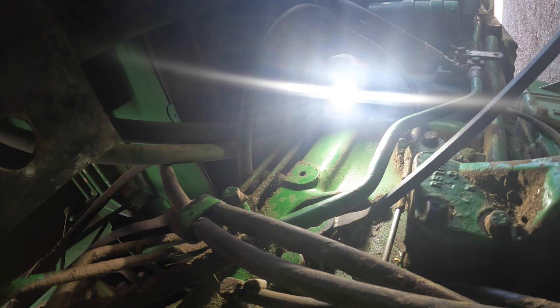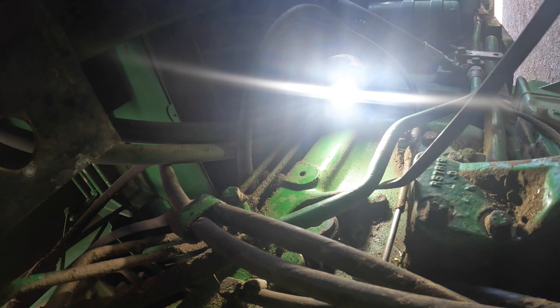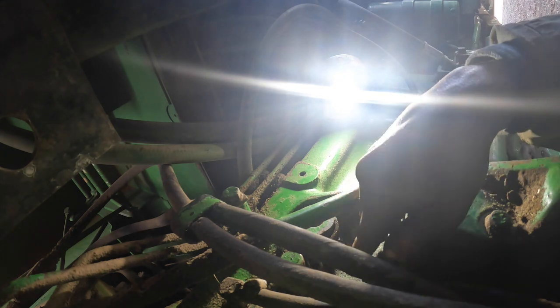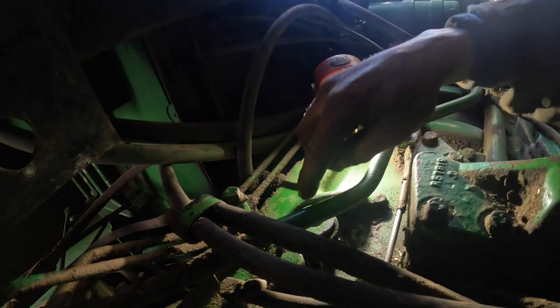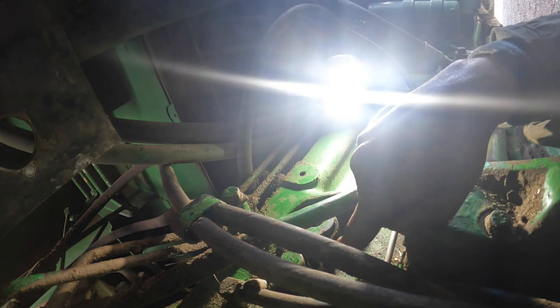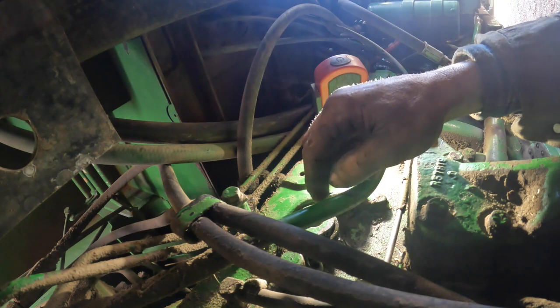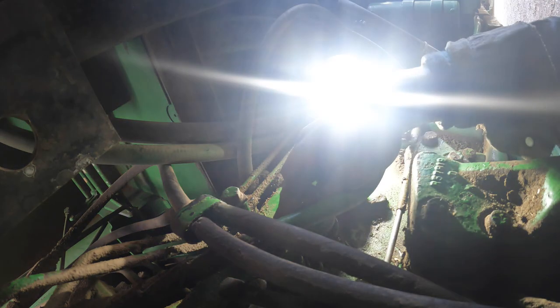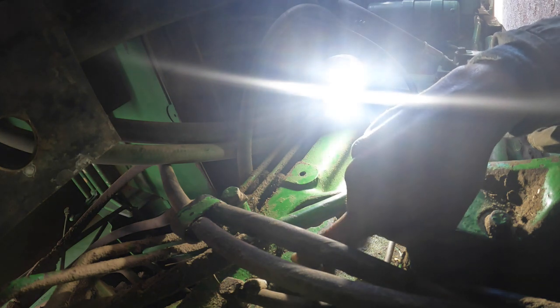Is the lever partially worn or something? How could that go clear over there in that manner? Maybe what we'll do is rock it around the other way, pull the stop bolt out - it's got a hex on it - and then reset it.